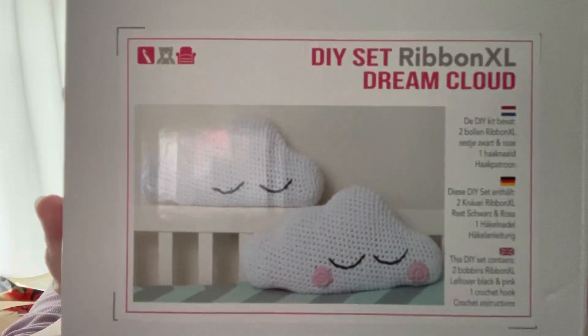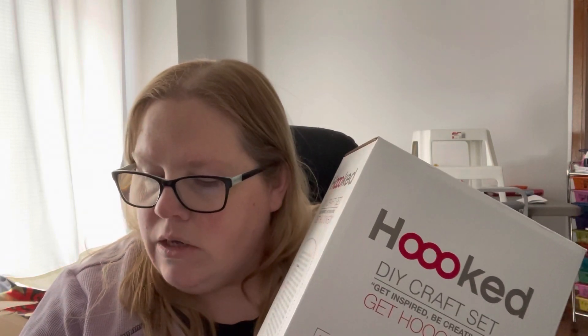Because I love anything amigurumi, I also got this cute kit. It uses two bobbins of Ribbon XL, plus leftover black and pink yarn, a crochet hook, and instructions to make this cloud. The cloud kit was $23.99, and the handbag kit with the handles was $25.99. The Lion Brand Jeans yarn was $5.99 per ball.